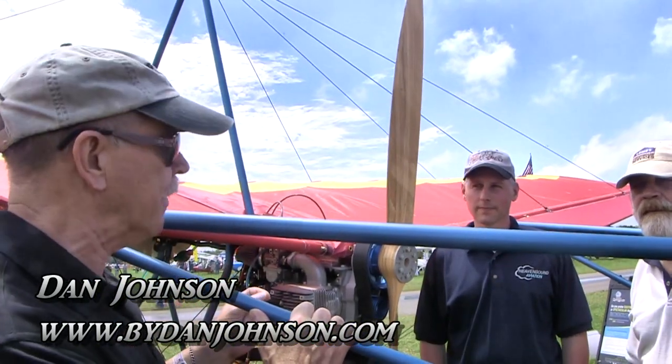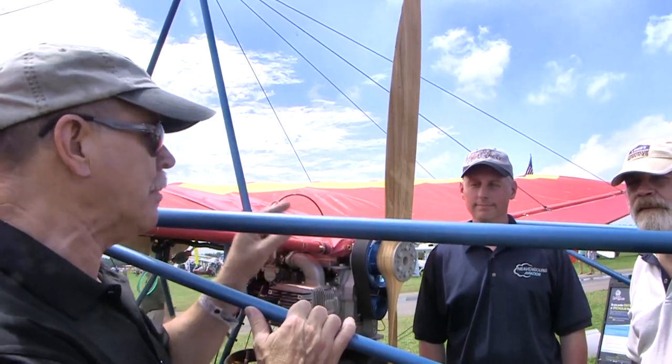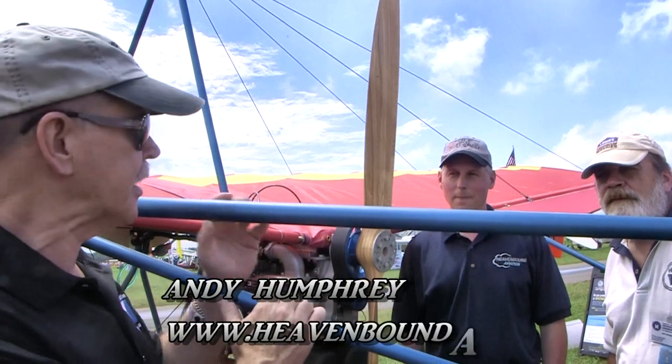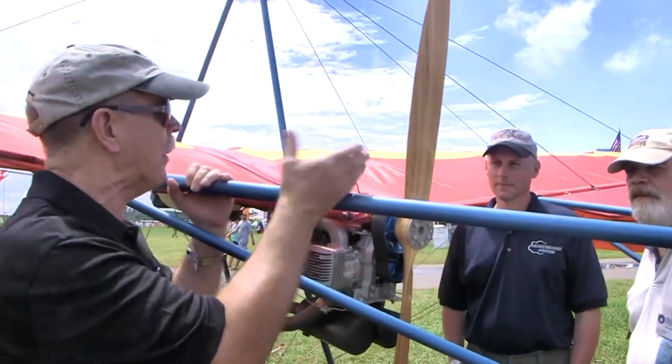We're here at Sun and Fun. We came by to look at something — we've seen this a lot before but we haven't seen all of it before. This is a Quicksilver Sprint, a legal Part 103 airplane. I say it that way because Andy and Matt weighed the airplane. I'm Dan Johnson, and we're talking with Andy Humphrey and Matt Dandar.